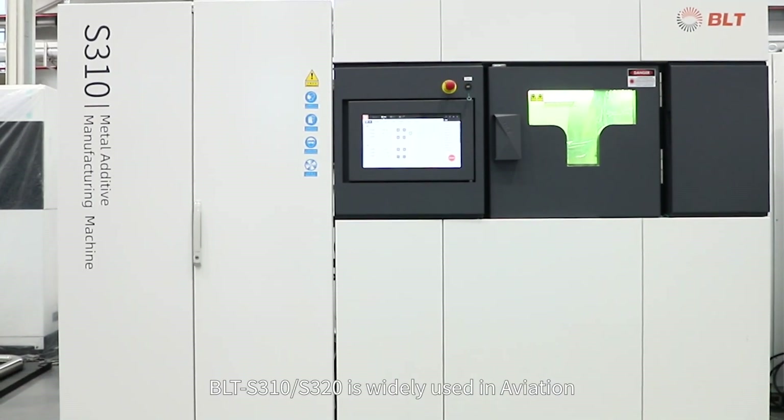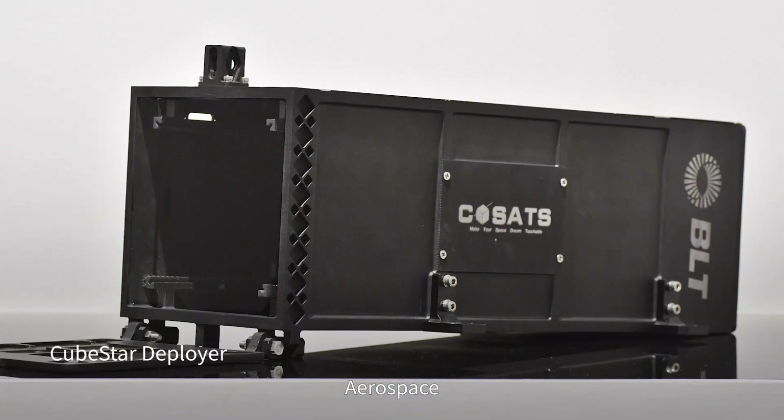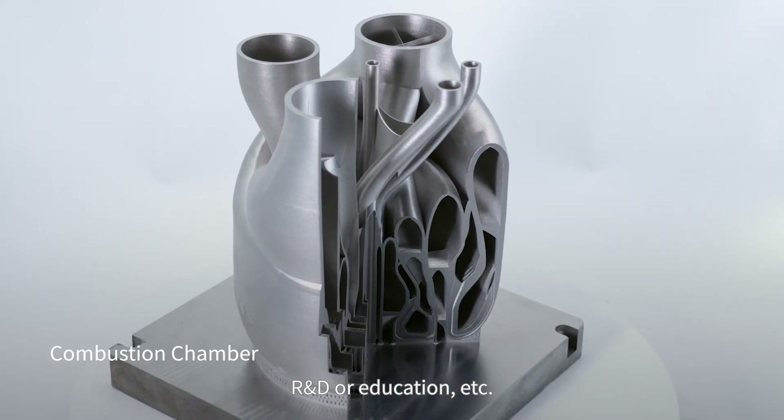BLT-S310-S320 is widely used in aviation, aerospace, engine, medical, automotive, electronics, R&D, and education sectors.